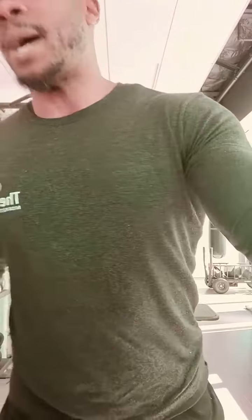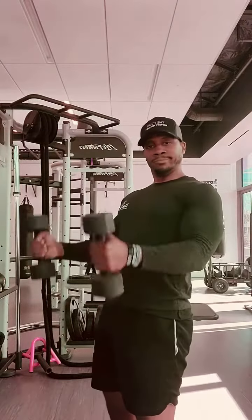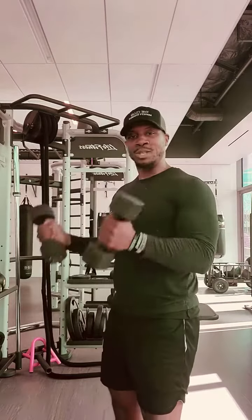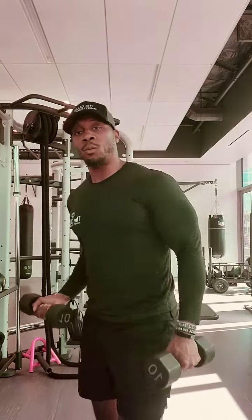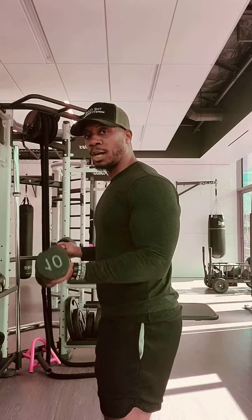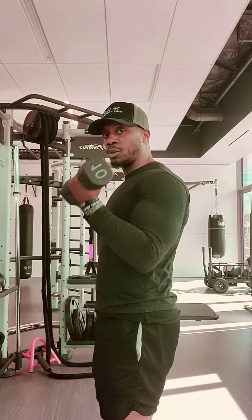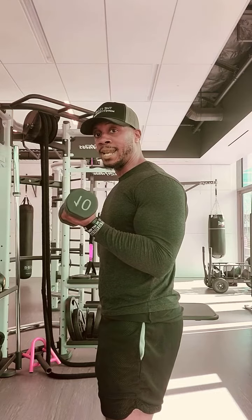To do a proper bicep curl — I see a lot of this — a lot of using back muscles, using hips, legs, everything. We're working everything except what we're trying to target, which is the bicep muscle. So you've got to be under control, keep the elbows back, shoulders rolled back, and you're going to curl up and squeeze. You should be right at peak where your arm is kind of in an L shape — I'm right here, not all the way up to the shoulders.